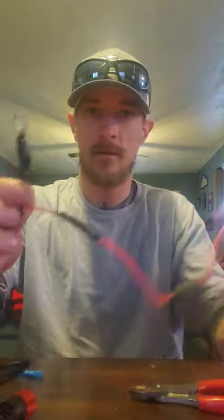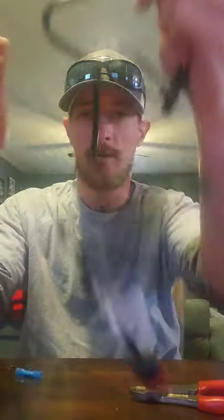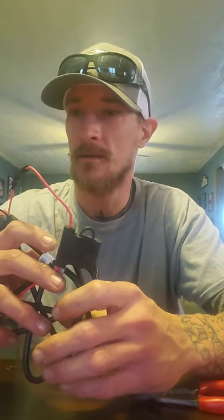There you go guys — three connectors all tied up and the inline fuse on the power cable. Pretty quick and easy, you can have this done in just a couple of minutes. All you really need is wire strippers and crimpers — these were maybe five bucks and you can pick them up at Walmart, Dollar General, anywhere. Thanks for watching guys — I'm going to go power this up and play with it from the kitchen table. Have a good one, see you next time.